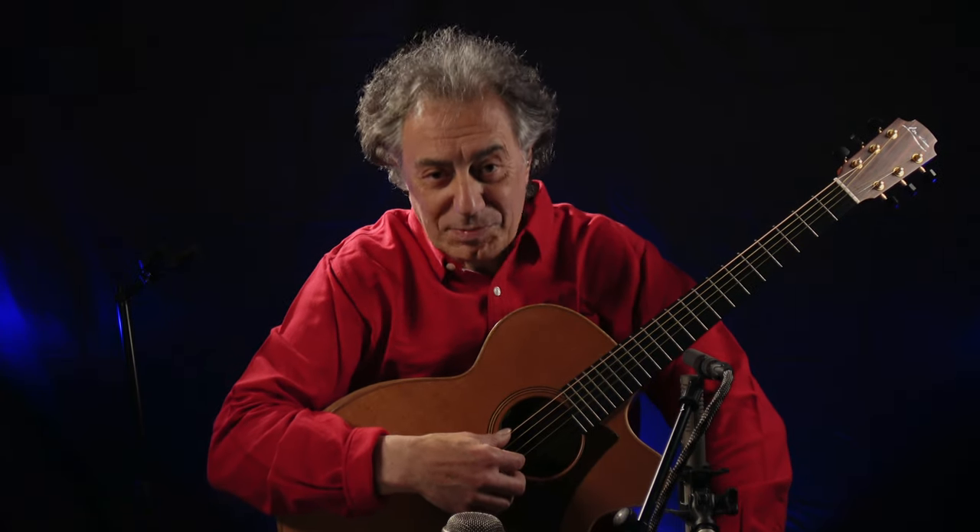Hello, bonjour, my name is Pierre Ben-Suzon. I'm going to address you a guitar workshop today regarding beginners and intermediate levels.